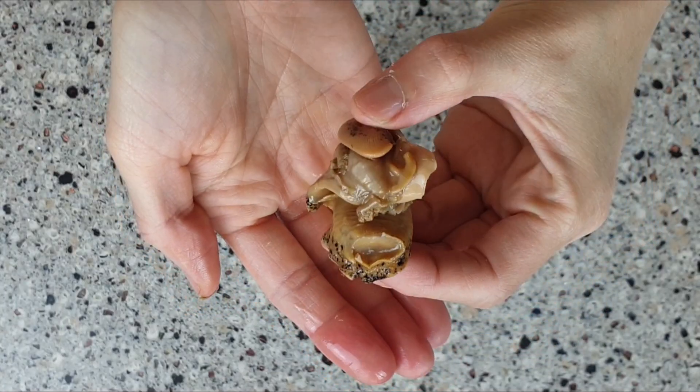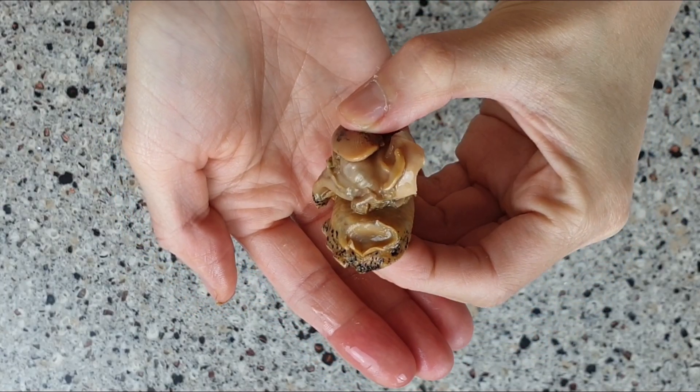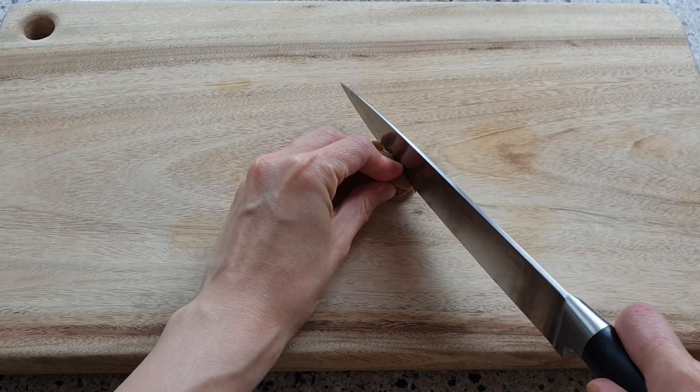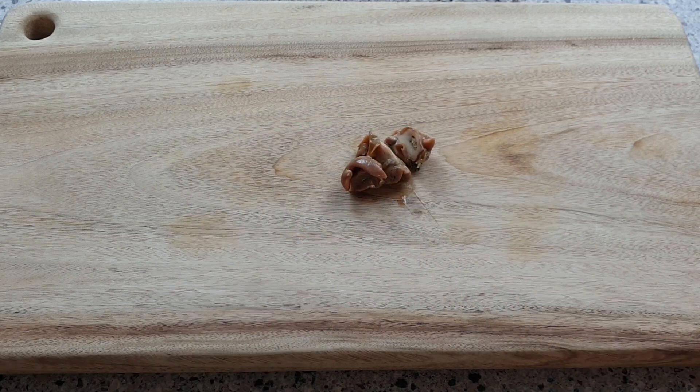Don't be freaked out — try me! I taste really good! The sea snails are quite big and they're really chewy, so slice each of them into halves or thirds.